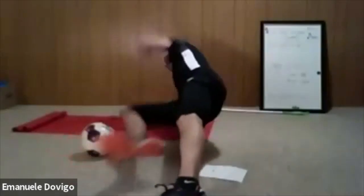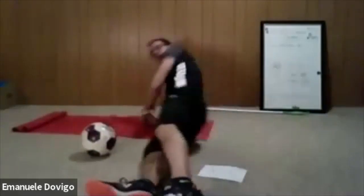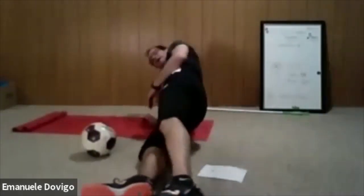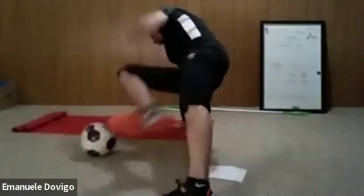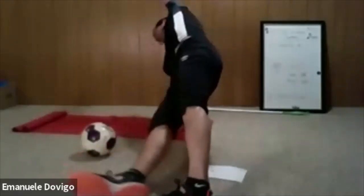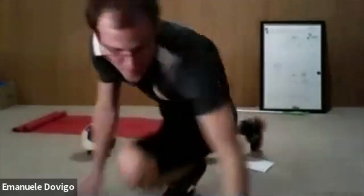I'll show you from this side — body in line, not your bum back or forward. Try to raise — if it's challenging, go on your palm and drive: extend, drive, extend. Let's go. Two more exercises after this.